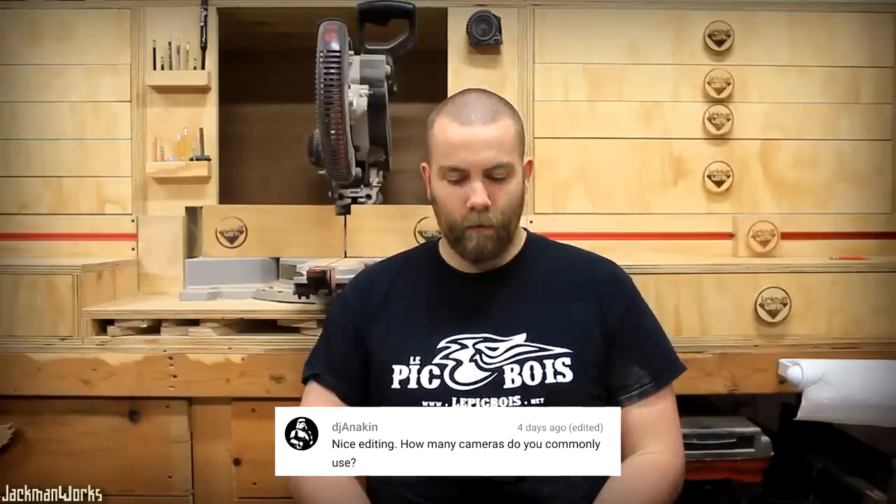How many cameras do you commonly use? One. It just takes some careful editing.